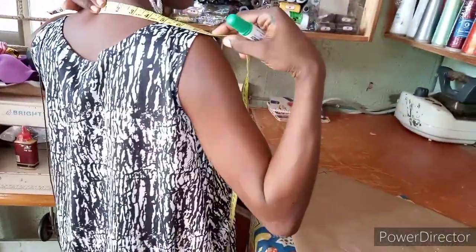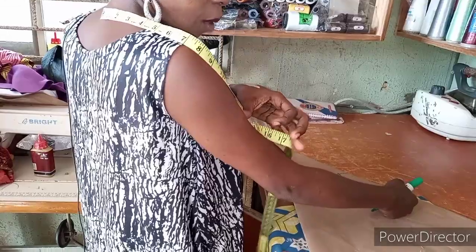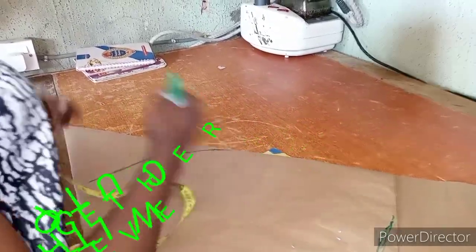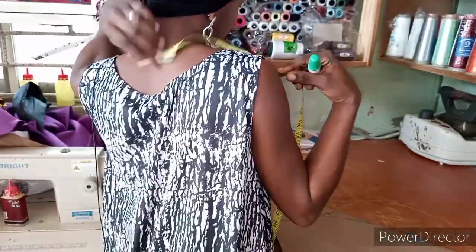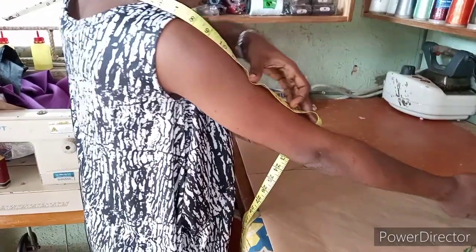For this type of style, you place your tape at the end joint of the back, then move it to where the person wants the sleeve to stop. This style is called 'called together' — from the shoulder it has no joining at the shoulder. In Yoruba it's called 'downward downward.' You then check the 16 inches measured and make sure it reaches the back-to-sleeve length. From the bone at the back of your neck, bring it down to the sleeve — to where the person wants the clothes to stop.